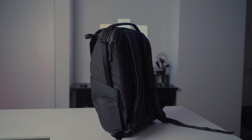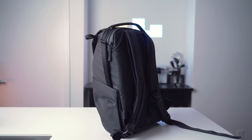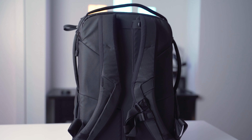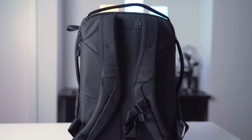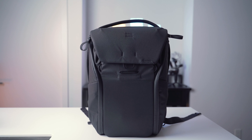Hi, what's up everyone? Today we're going to talk about the Peak Design Everyday Backpack version 2. In this video, I'm just going to focus on the things that I like about this backpack and the things that I wish it can do differently. It's going to be my personal opinion, so if you have any different thoughts, please leave them in the comment section below. Let's get started.